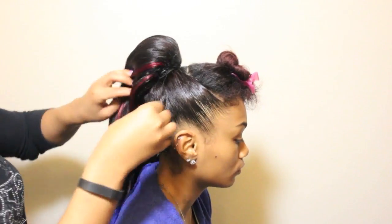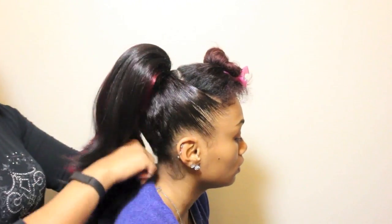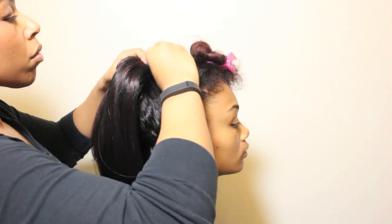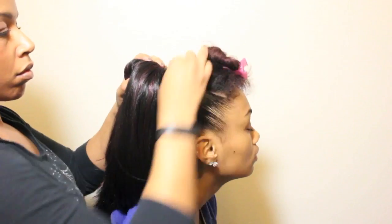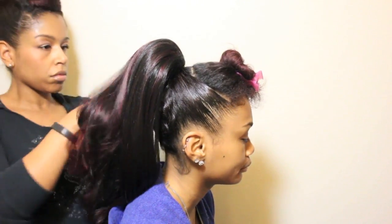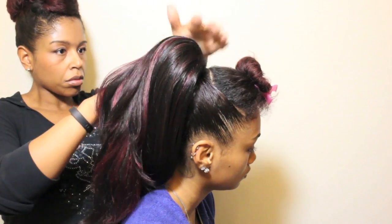After I've secured the ponytail, I'm going to fishtail braid it. You will want to do your braiding before you install your ponytail like I'm doing here, unless someone else is going to do the braiding part for you. You can try securing it to a doorknob or something in the house so that it holds sturdy while you braid.